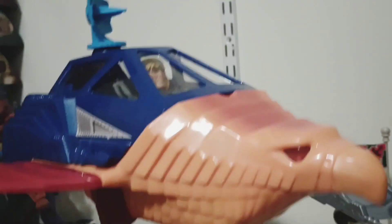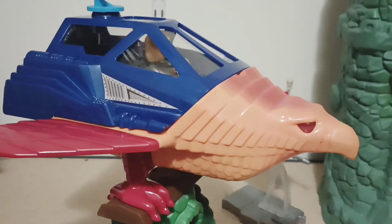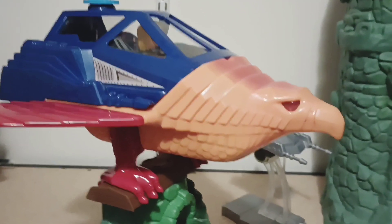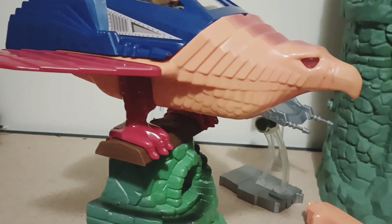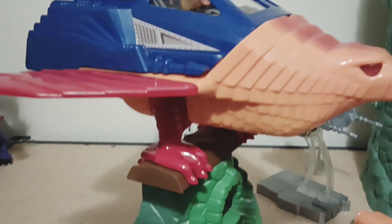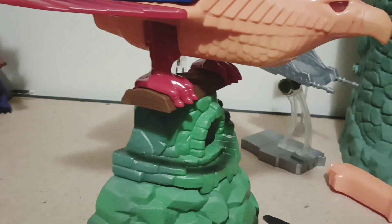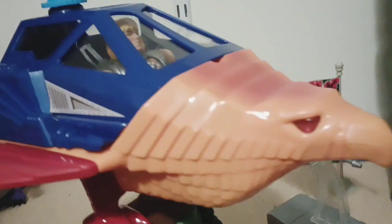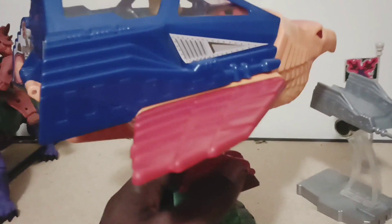It looks real good. My biggest gripe about this is the fact that it's one and done — once you put this together you will not be able to take it apart and put it back in the box. The feet are not coming off, the wings are not going to come off, so you're not going to be able to get it back in the box. But once it's taken out, that's it. Here it is — looks great, it's real sturdy.